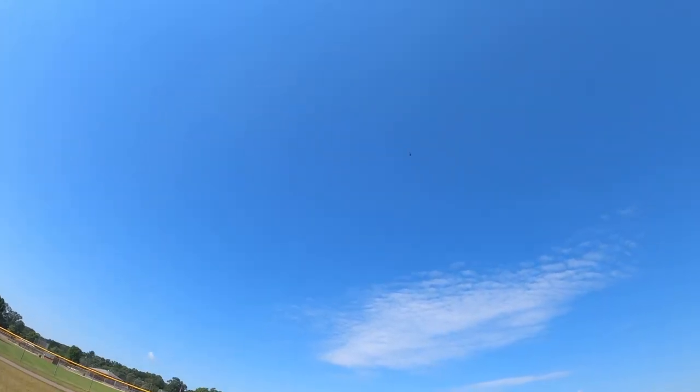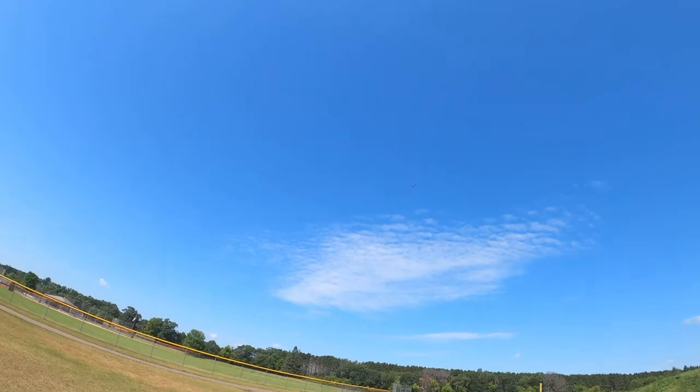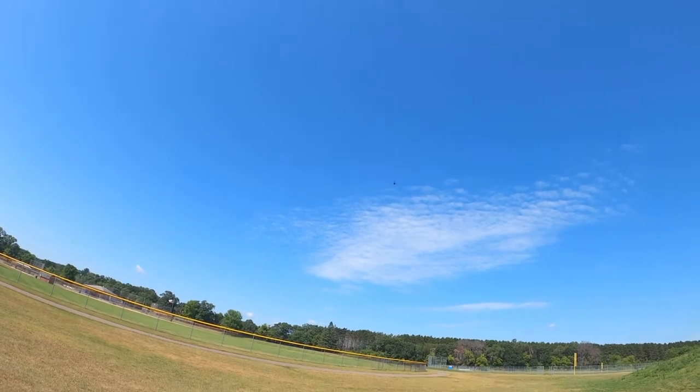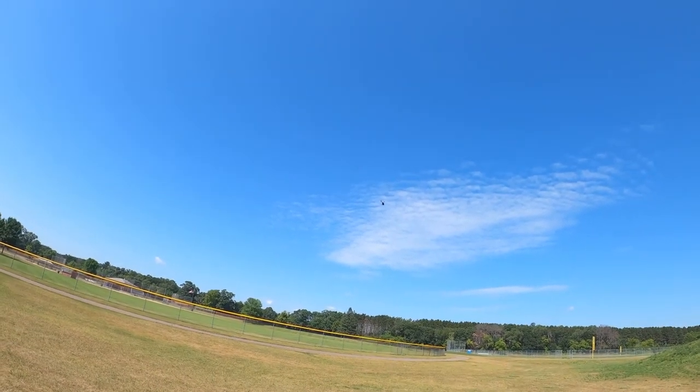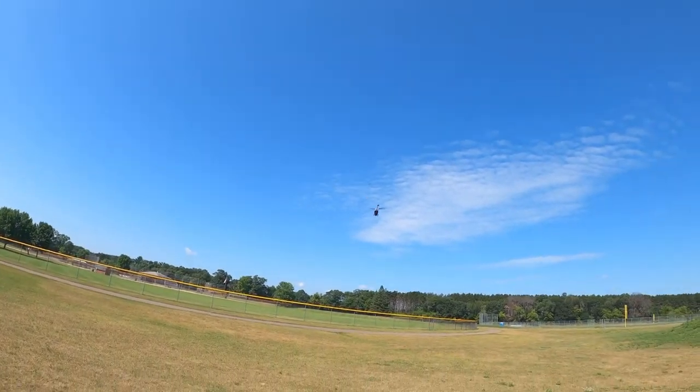I want to see how well it does — if it'll do flips and stuff. Let's put it up. I just want to see how quick it would flip itself over, and actually that was crazy responsive. That really impressed me, but it's really getting blown around by the wind.